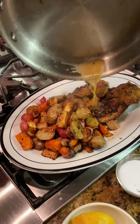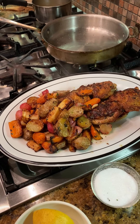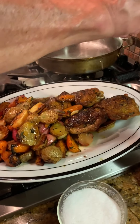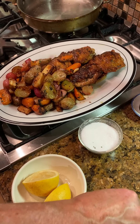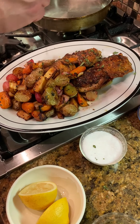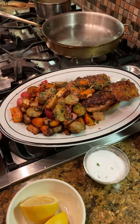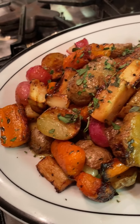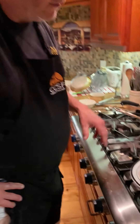That looks really, really good. We'll squeeze a little bit of lemon over the top of the chicken and the vegetables, then add some of the herbs you chopped up — rosemary, parsley, thyme, etc. Wow, that looks great. Oh my goodness, looking fantastic — that's our finished dish right there.